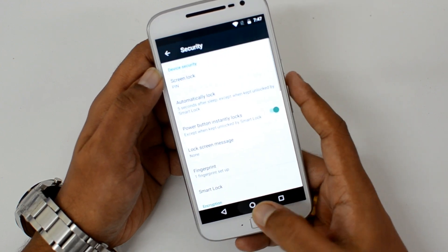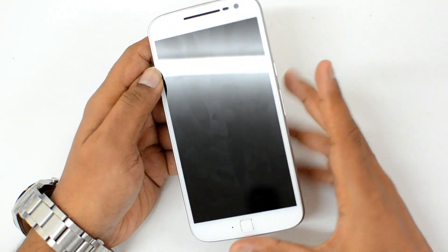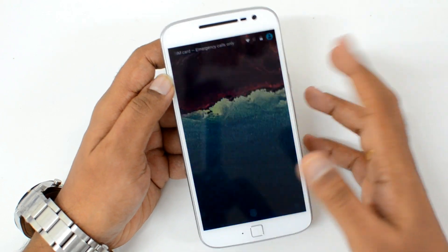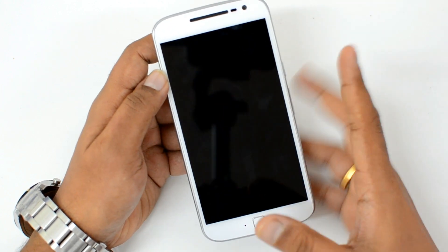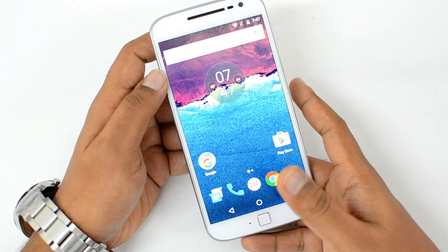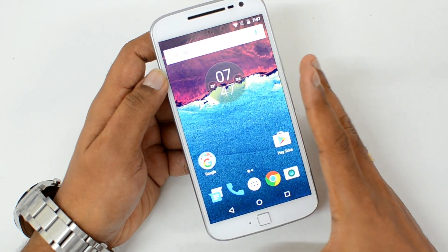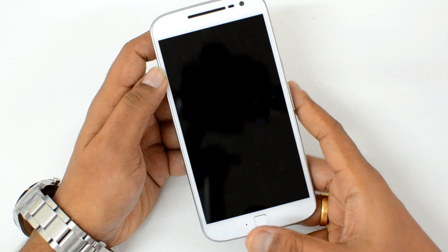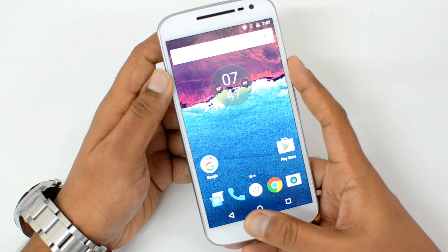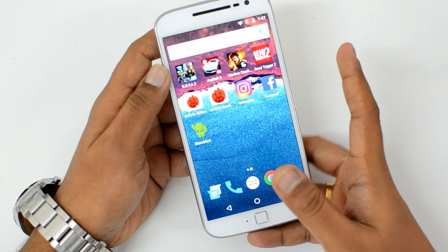Click Done. Now we have set up the fingerprint on the device. Let's lock it and test it. Turn off the display and turn it back on — you can see it's pretty quick and fast. You don't even need to turn on the device display to unlock it. Even though the fingerprint scanner is on the front panel, it is not integrated with the home button. It's quite quick once the display turns on.